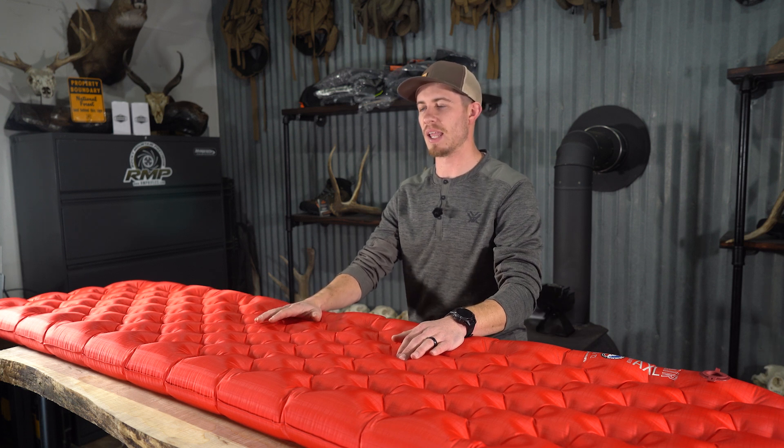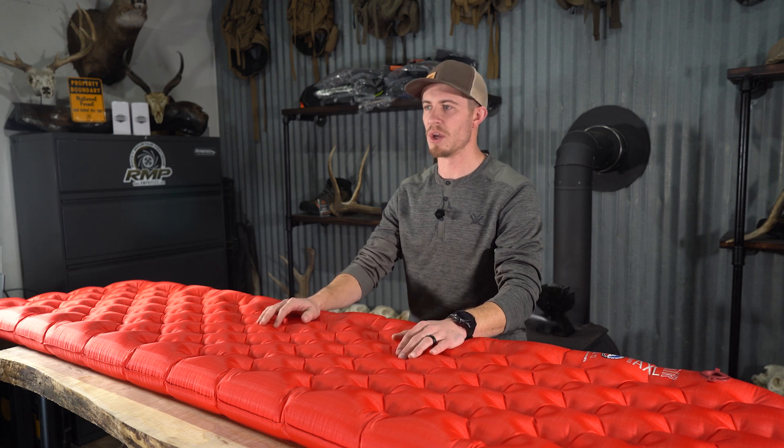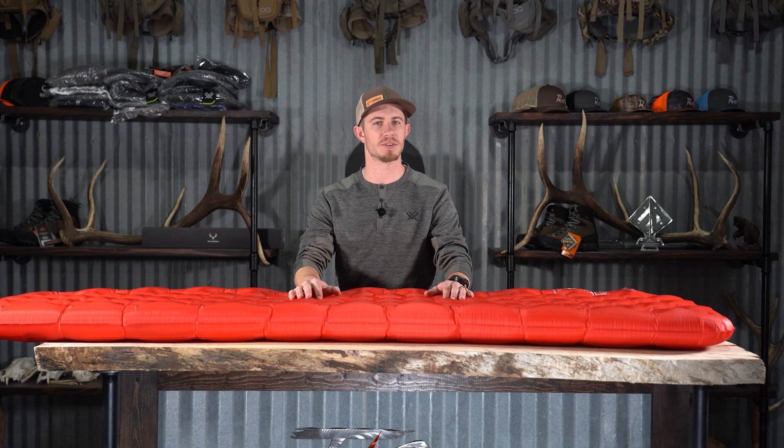We ran this pad on a late October hunt, so it was pretty cold weather. We were in single digit temperatures some of our nights, so it got down pretty cold.